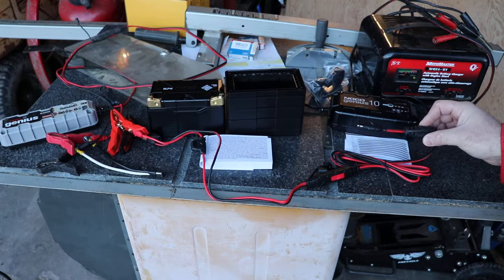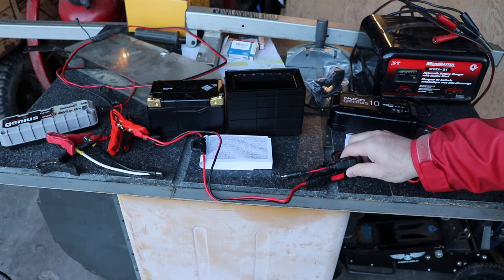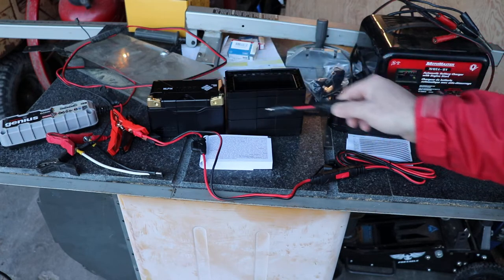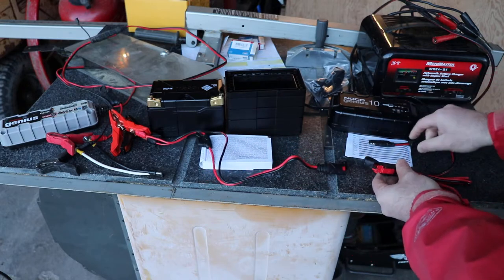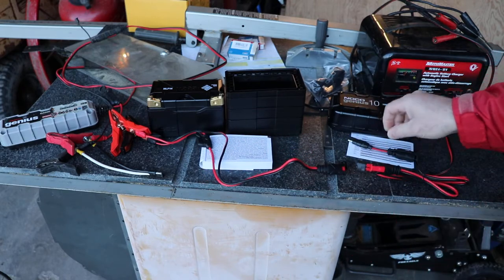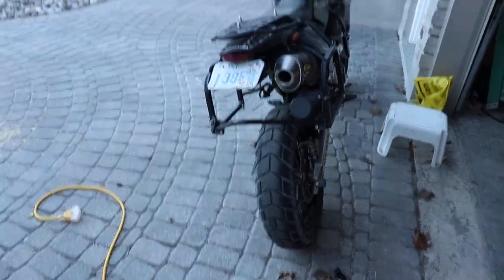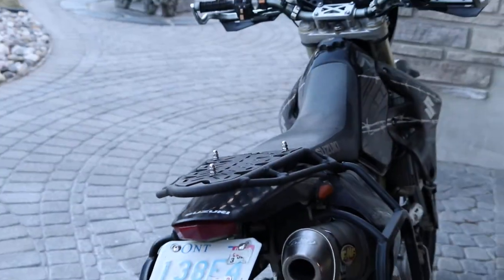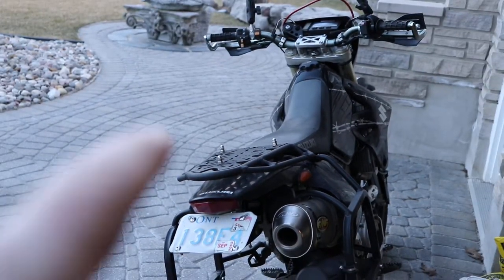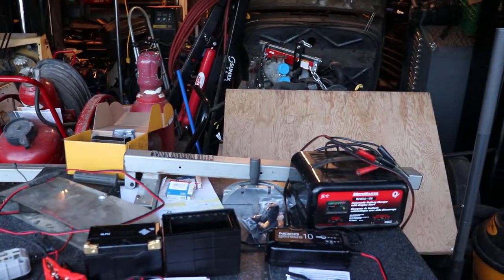I got the SAE connector because I use it on a lot of my equipment and it's the same one that fits onto this charger and the old charger. I've got my motorcycle just by the handlebar — right there I've got the SAE connector on it. So that's pretty handy.